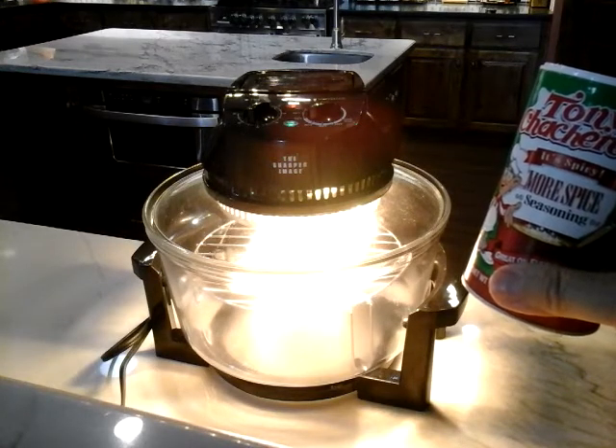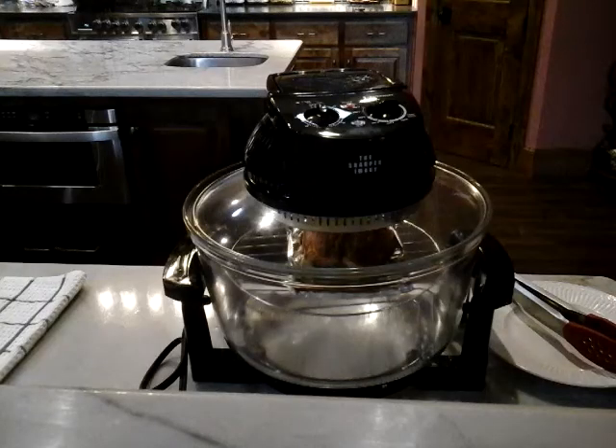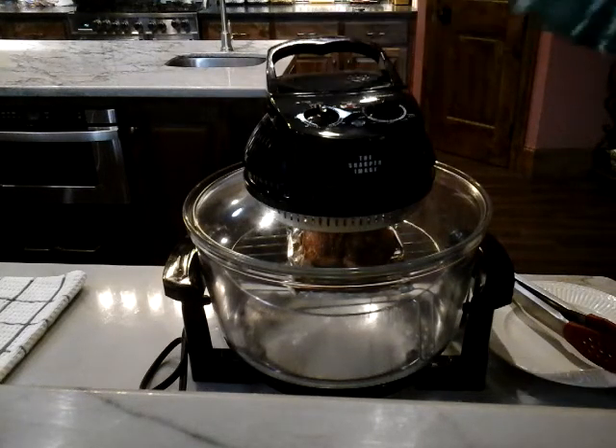Let's come back and see how the salmon turns out in a few minutes. The timer just went off on the Sharper Image Halogen Oven, so I'm going to go ahead and see if 10 minutes was long enough for this small piece of salmon. Taking the top off again.